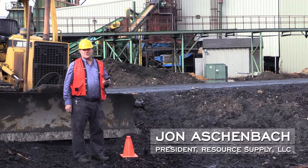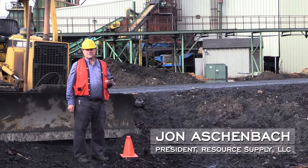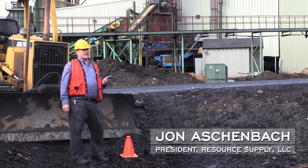Hi, my name is John Aschenbach. I'm president of Resource Supply LLC. Today we're in Banks, Oregon. We're looking at a log deck.